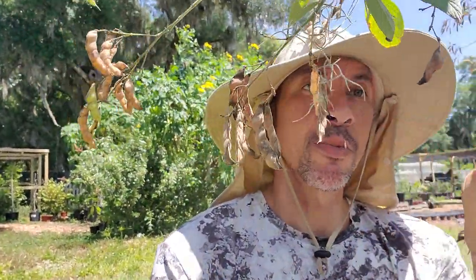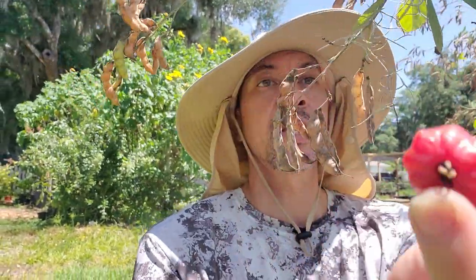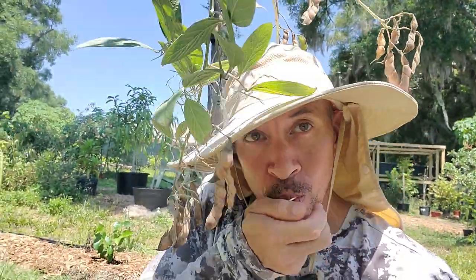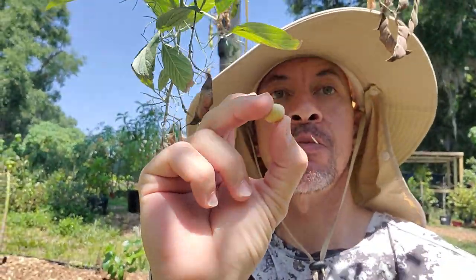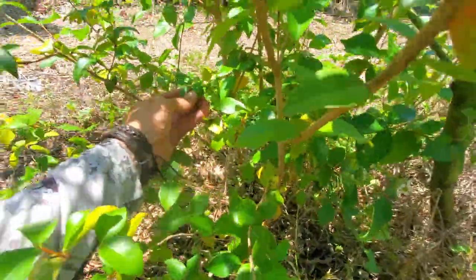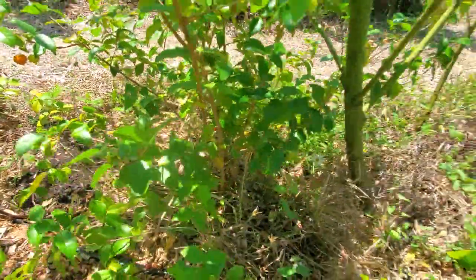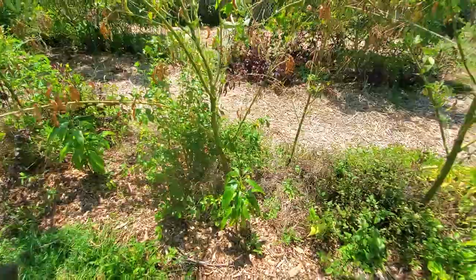Got some pigeon peas — supposed to get a little bit darker. We do have the black ones as well, but these are not bad. Got a little piney taste. Seed's pretty big, not bad — I dig them. Planted a bunch of the black ones as well. I just touched it and it fell off. This is going to be the red one — I see another one on the ground. I'll save that one, plant the seeds, and get more going from those.